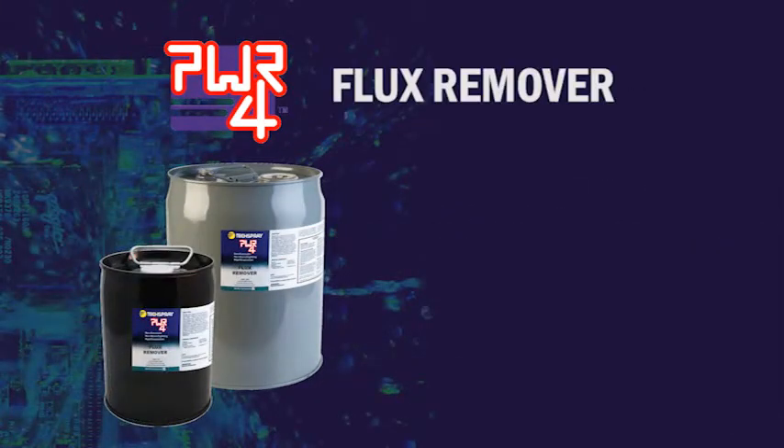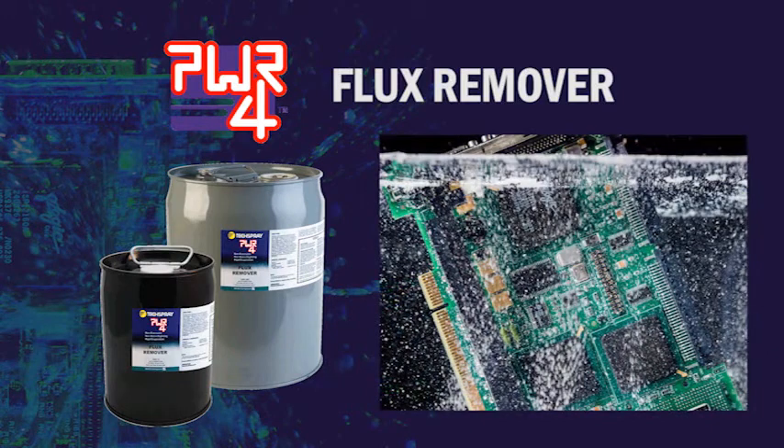Power4 Flux Remover is designed to quickly clean flux residues off electronic assemblies after a soldering process. The flux remover is also available in gallon and 5-gallon pails and drums.